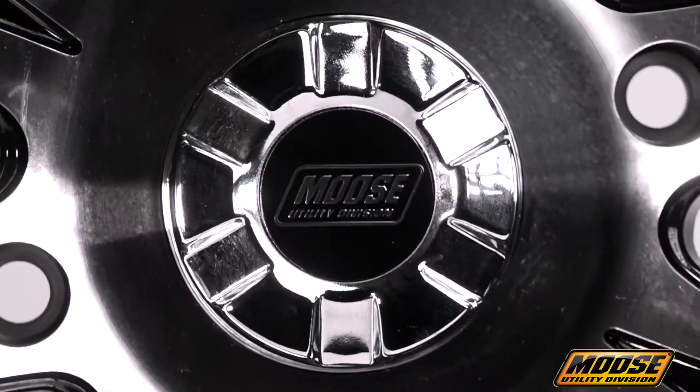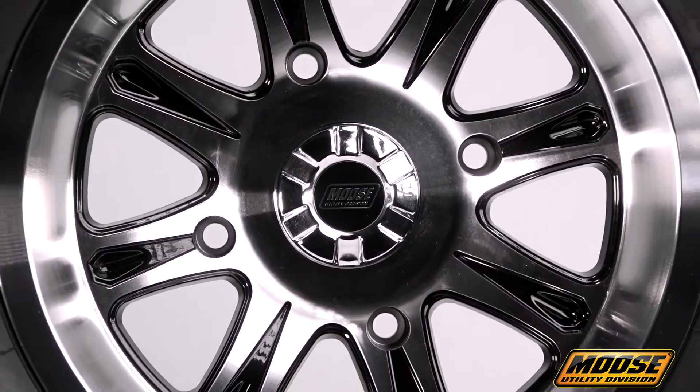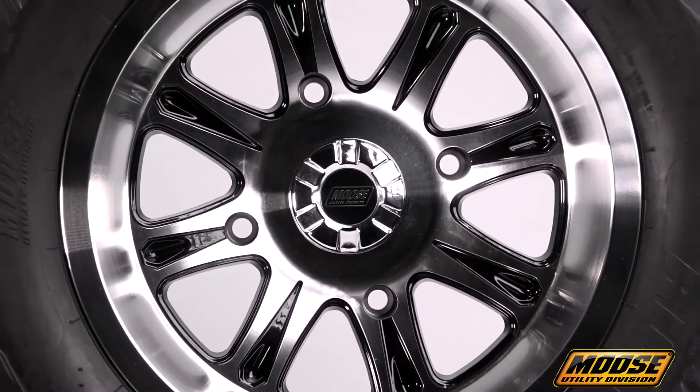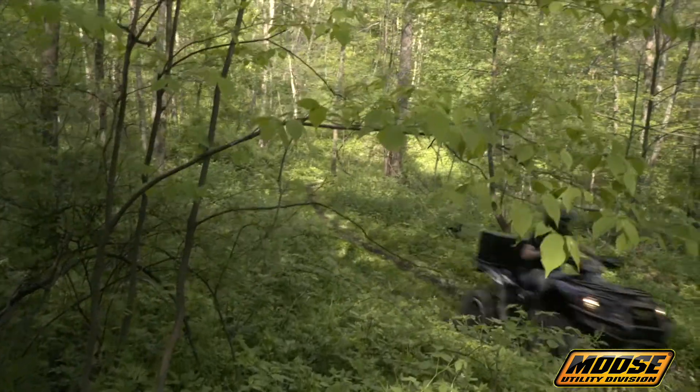The 547 X line of wheels is Moose Utility Division's limitation-shrinking response to the latest demands of the ATV and UTV market. Whether it's in the woods, deep mud, or sand, the 547 X is prepared to take it on.